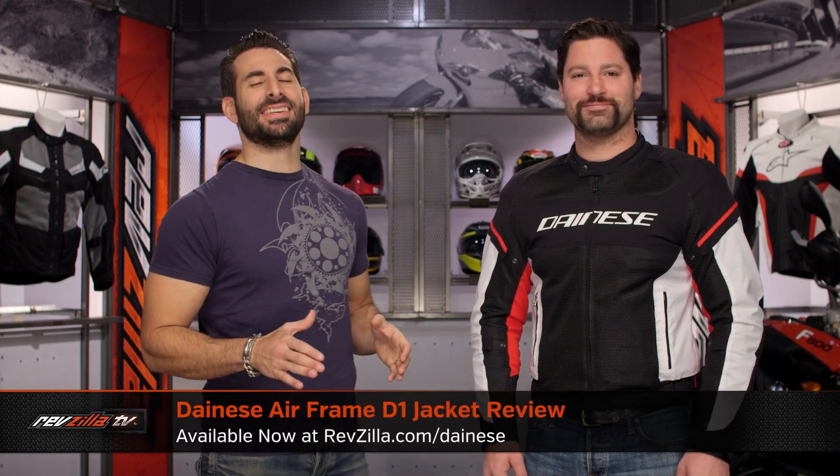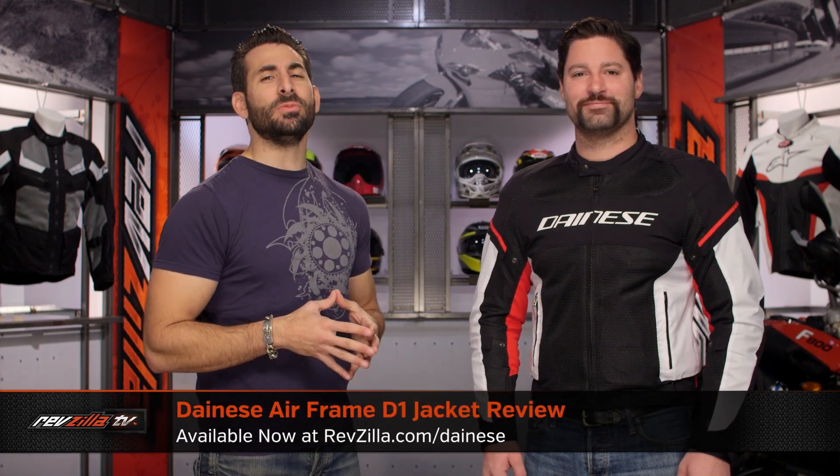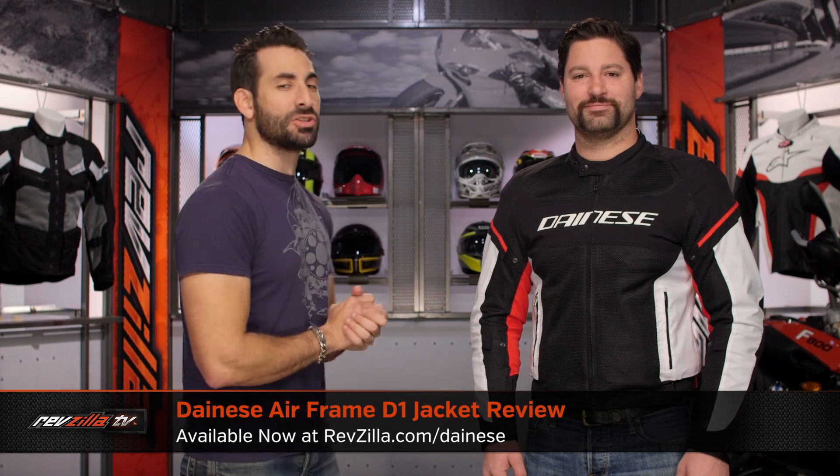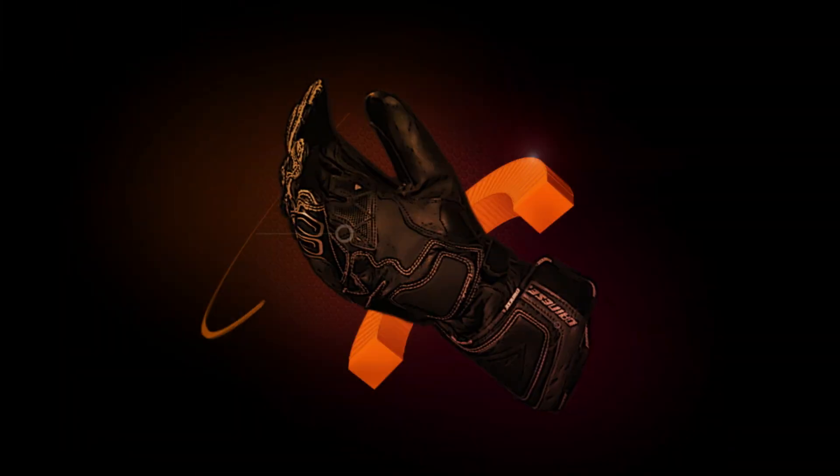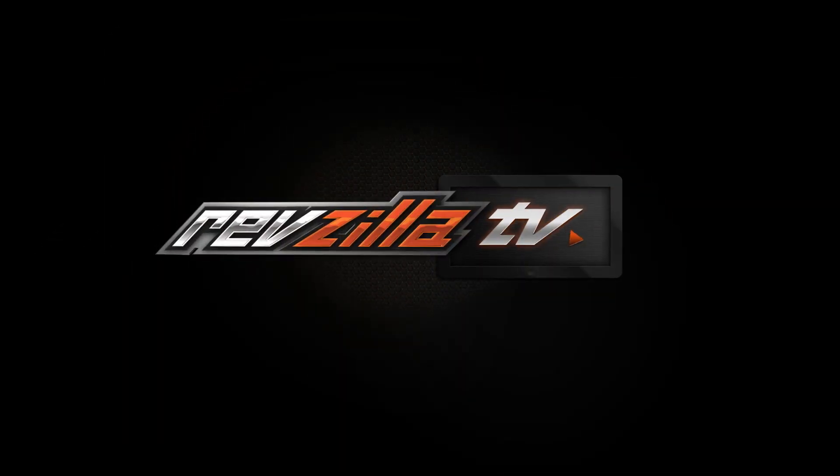Hey, this is Anthony with RevZilla. We watch, decide, and ride. Welcome to our detailed breakdown of the new Dainese Airframe D1 jacket available at RevZilla.com. This is the new for spring of '17 Dainese Airframe, the D1.